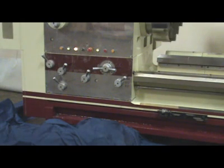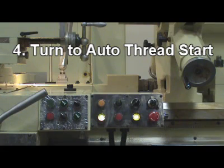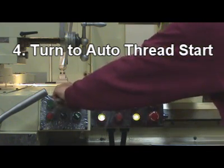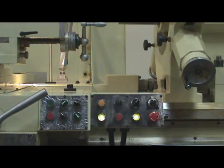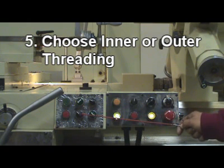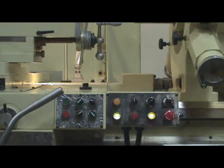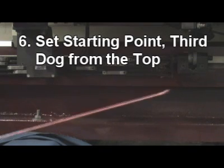Step 4: Turn to Auto-Thread Start. Step 5: Choose inner or outer threading. Step 6: Set the starting point.